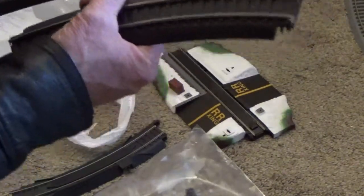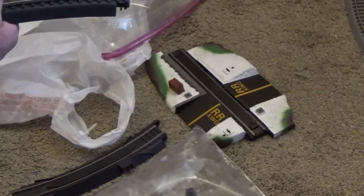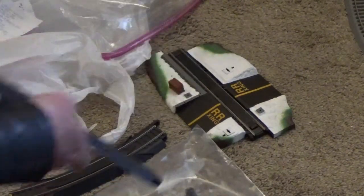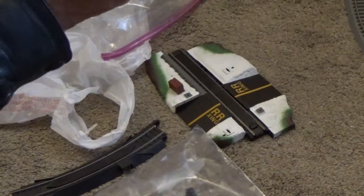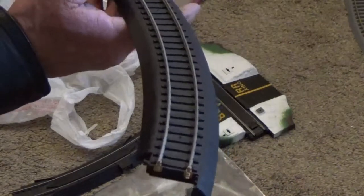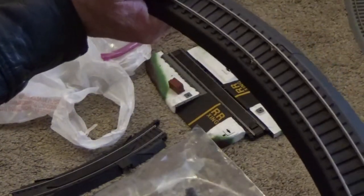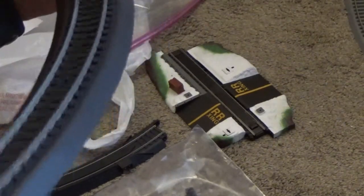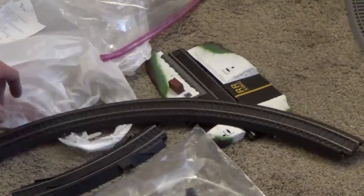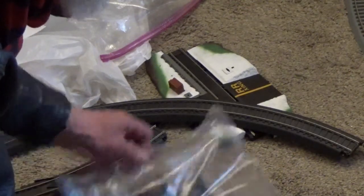It does have tabs similar to the other piece, so this is basically Lifelike track. That might be the reason why someone got rid of it and went to a different track. Hey, that went together easier than the other track — I should be able to get it all together and not break any pieces. Famous last words. There we go, part of a curve put together.